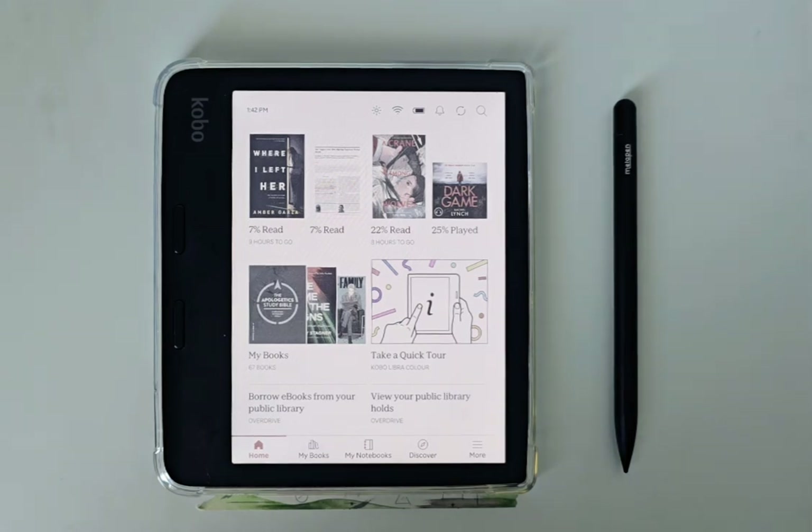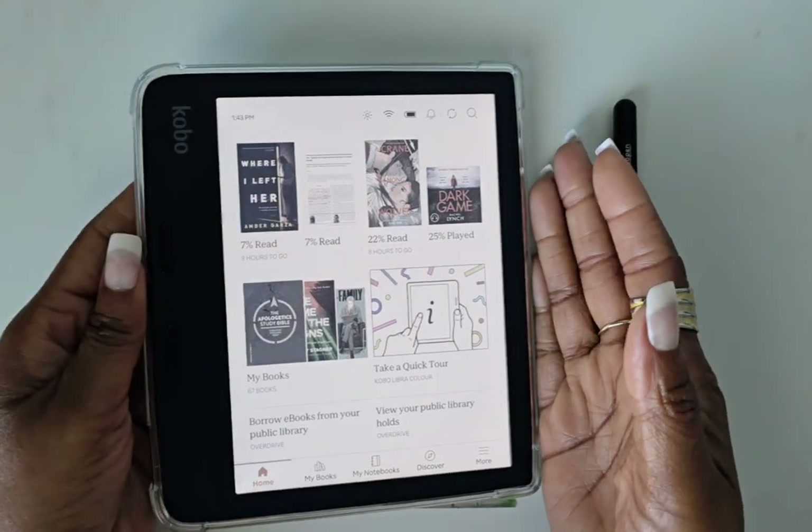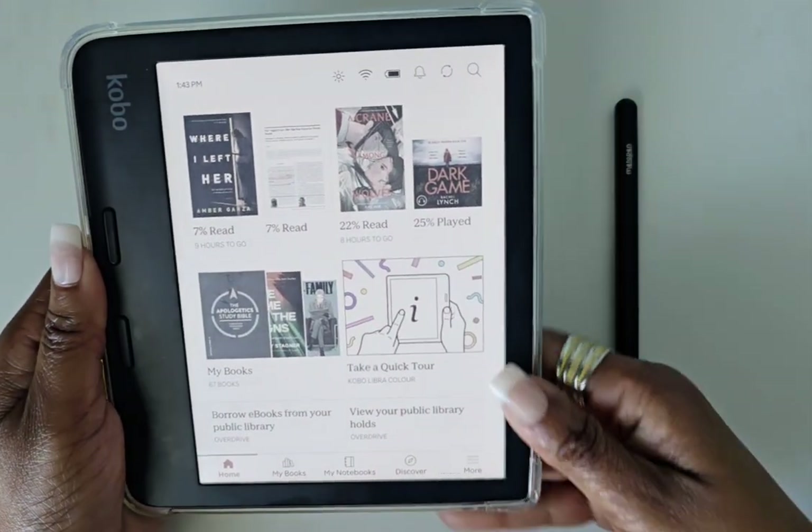Welcome back everyone, it's Lala and I have my Kobo Libra Color with me again for today's video. In previous videos I've showed off everything I've learned so far and things I like about the Kobo, and today I'm going to do this one a little bit different — I'm going to show you the screen savers that I have installed.